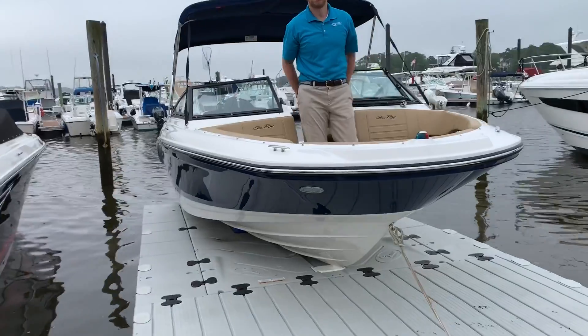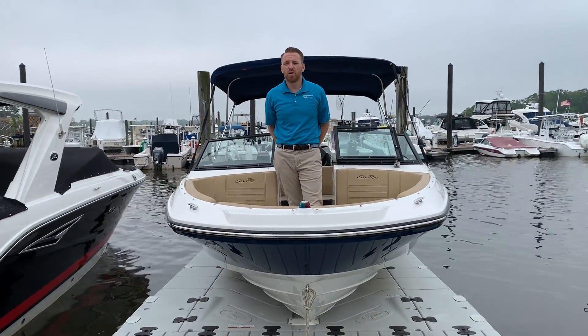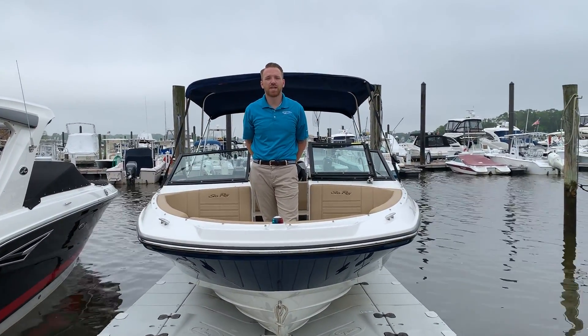Again, this is Peter with MarineMax in Brick, New Jersey. If you have any questions about this or any other boat we have, feel free to give us a call or stop on in. Thank you.